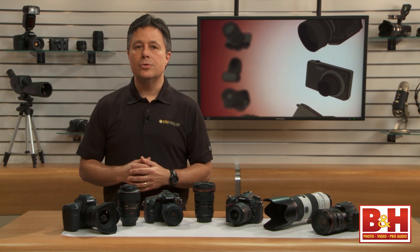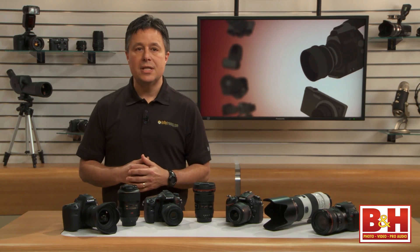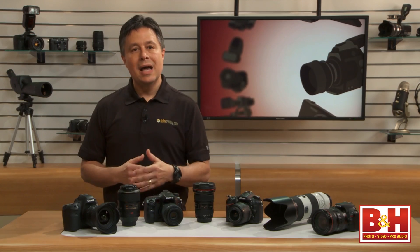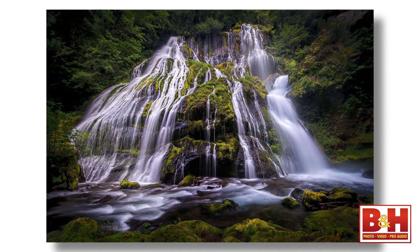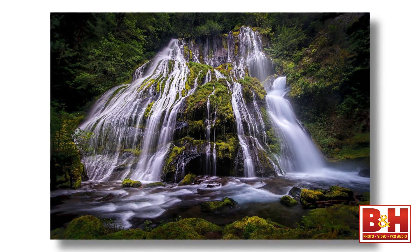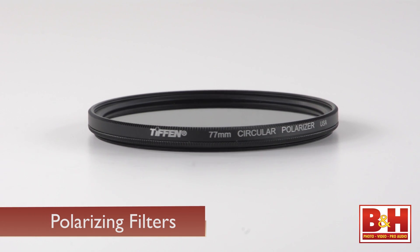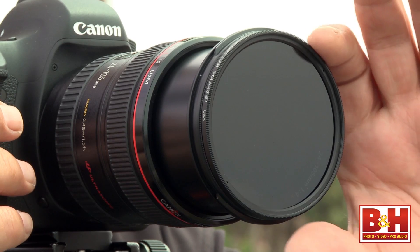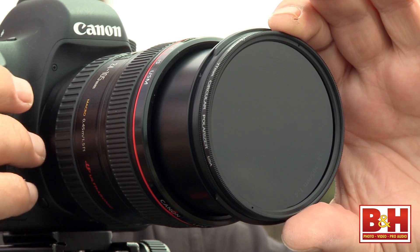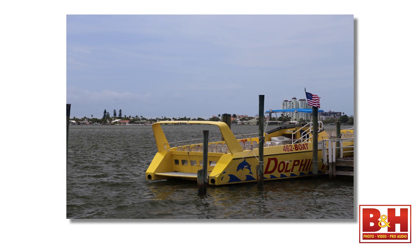One of the primary uses for ND filters is for photographing running water during the day so that you can shoot a timed exposure. That way water looks silky, but there's not an abundance of light coming in which would overexpose your image. The other common filter is a polarizing filter. It cuts glare and minimizes atmospheric haze, so in broad daylight you'll be able to get richer blue skies and better colors throughout your image.